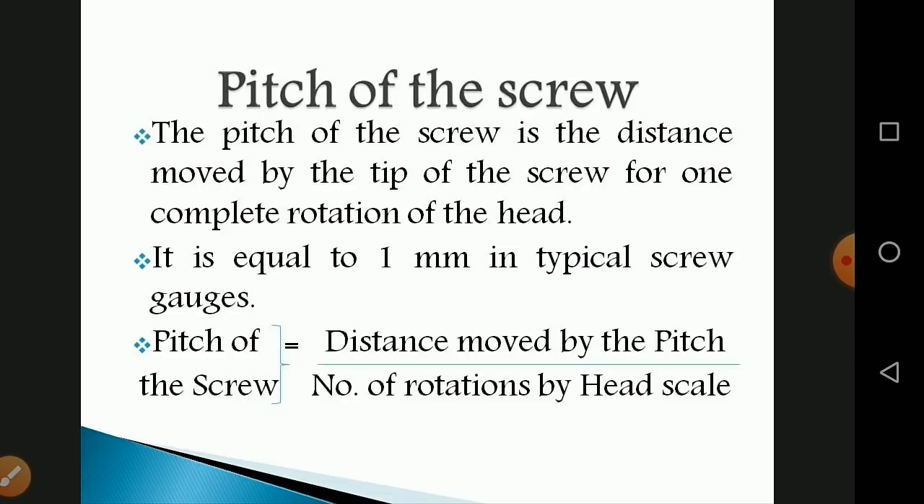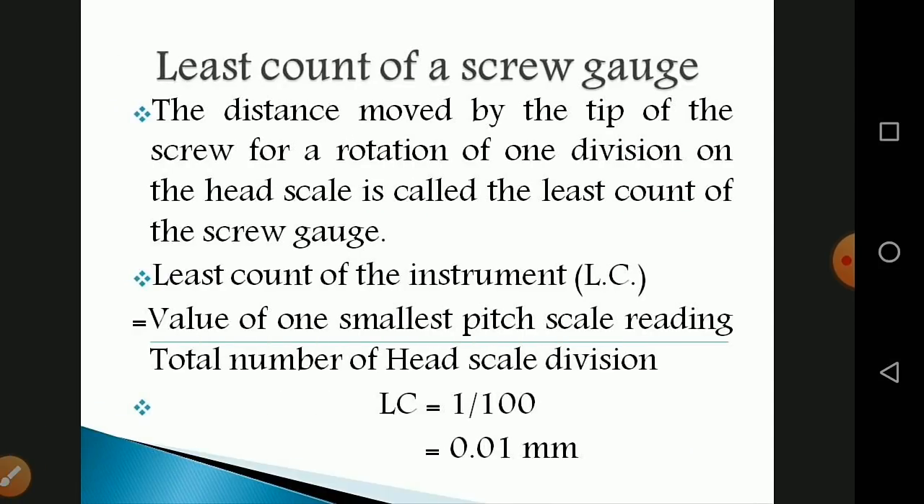The pitch of the screw is the distance moved by the tip of the screw for one complete rotation of the head. It is equal to 1 millimeter in a typical screw gauge. The pitch of the screw equals the distance moved divided by the number of rotations of the head scale.